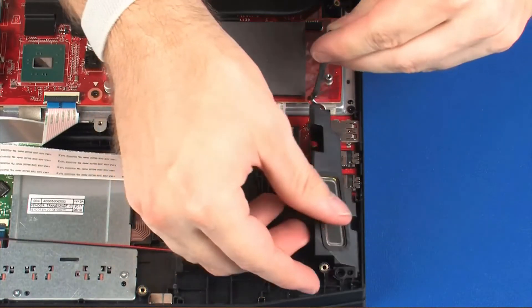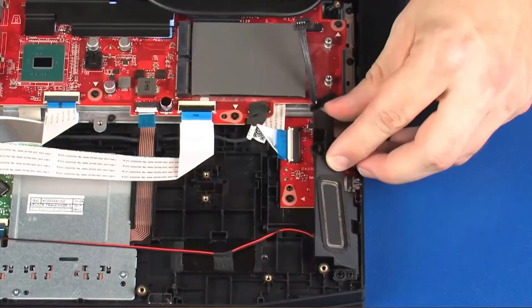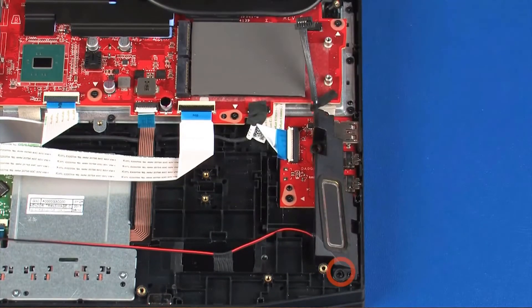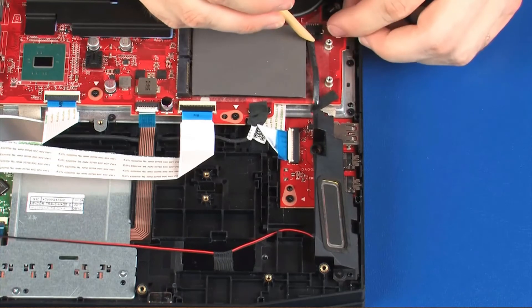Place the left speaker onto the alignment pins on the top cover. Replace the 5 mm P1 Phillips-head screw that secures the left speaker to the top cover. Connect the speaker cable into its connector on the system board.